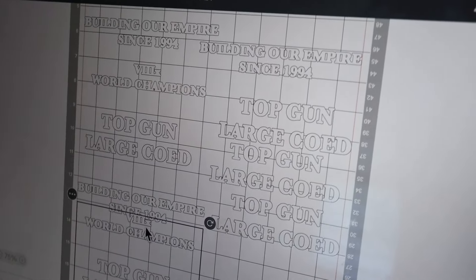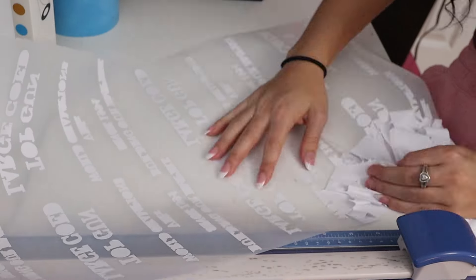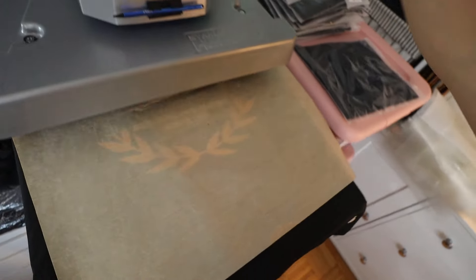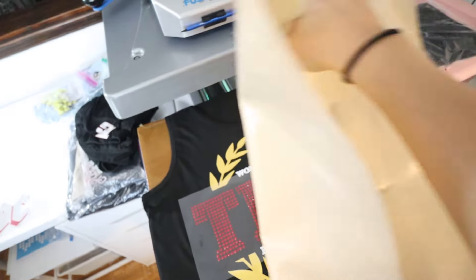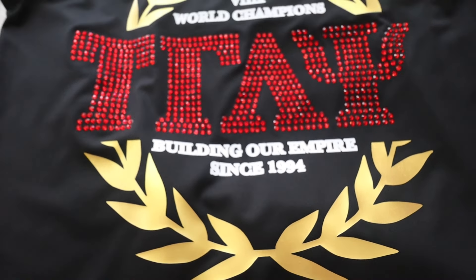We knew we were going to write out TGLC in Greek letters on both the tank top and the sports bra. For the tank top we wanted it really bold and big in red rhinestones, with the idea of making that gold leaf wreath kind of in the background and making the TGLC big enough that it cut through the wreath a little bit. Then, just to really embody the whole 30th anniversary and 'this is our empire' idea, we decided to put 'eight time world champions, building our empire since 1994' on the shirt. We put the 'eight time' in Roman numerals as well to really make it all go together.